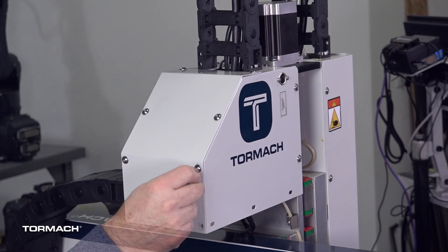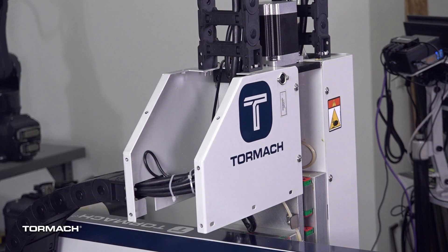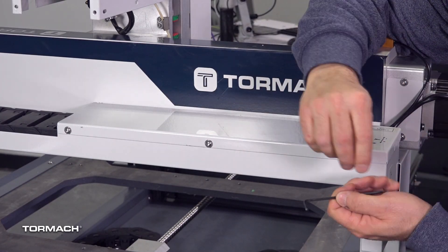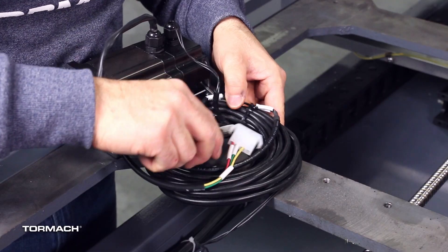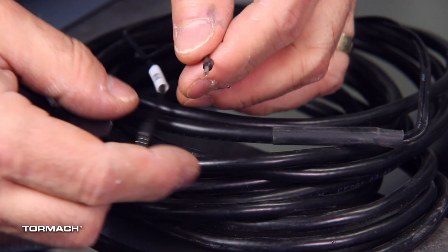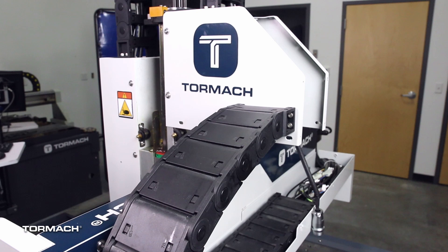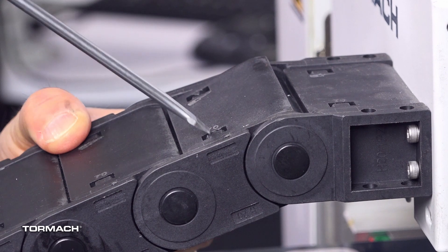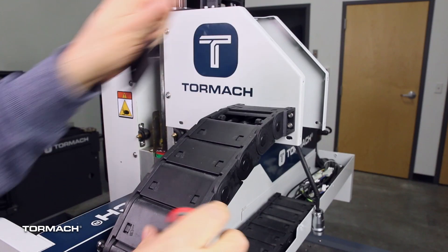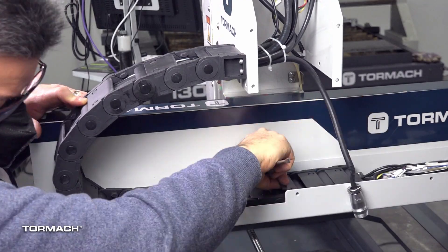From the back of the gantry, remove the screws securing the lid to the rear of the Z-axis cover with a 3mm hex wrench and set the covers and screws aside. Remove the 5 M5 screws on the cable tray cover and the 5 screws from the cable cover on the side of the gantry. Set the screws and covers aside. Find the 24R Z-axis brake cable assembly and wrap the tips of the brake cable together with electrical tape. Starting at the rear Z-axis cover, remove about every other energy chain cover. The covers on the top and bottom of the energy chain are different sizes — keep them separated for reinstallation.